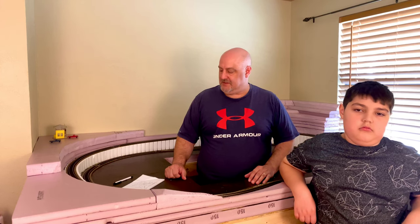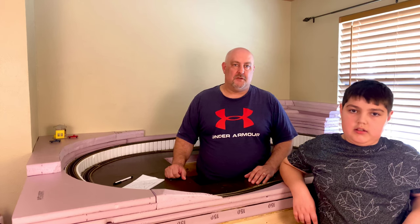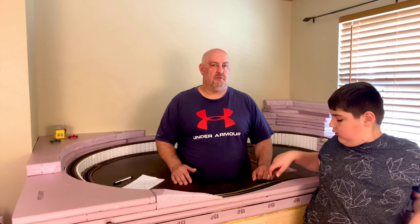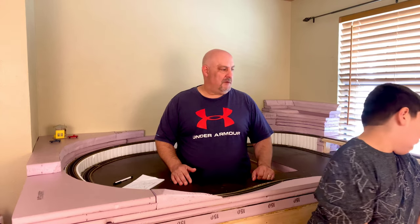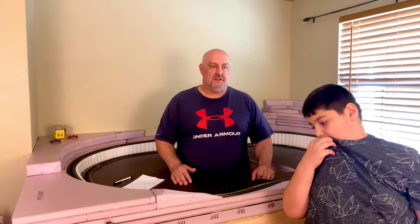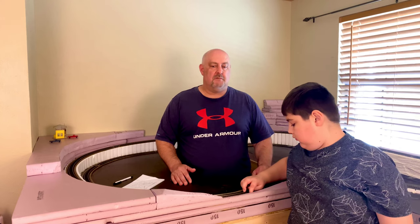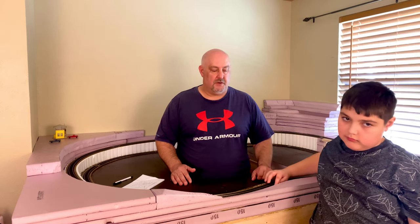The fourth thing on our list is to figure out what your goals are. Are you trying to model a specific location and be as prototypical as possible, or are you trying to do a freelance layout? We personally chose to do more of a freelance layout because of space limitations. To a lot of people, modeling a specific place is very important; to others, they just want their own imaginary town. So decide before you build something which one is important to you.